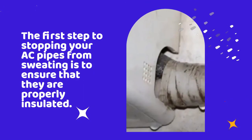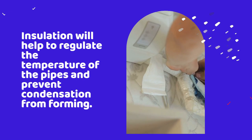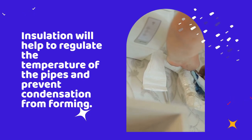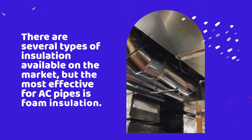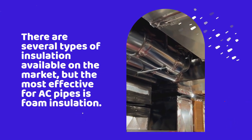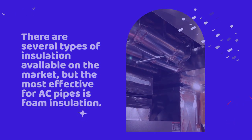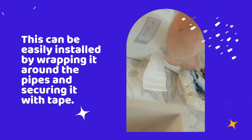The first step to stopping your AC pipes from sweating is to ensure that they are properly insulated. Insulation will help to regulate the temperature of the pipes and prevent condensation from forming. There are several types of insulation available on the market, but the most effective for AC pipes is foam insulation. This can be easily installed by wrapping it around the pipes and securing it with tape.